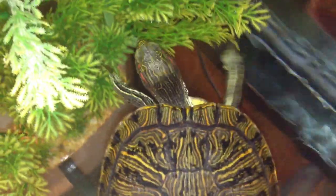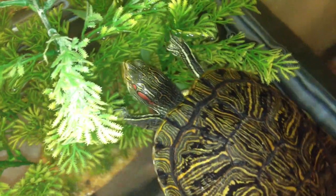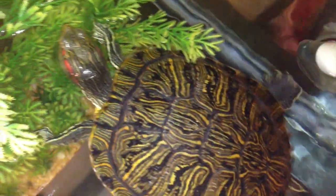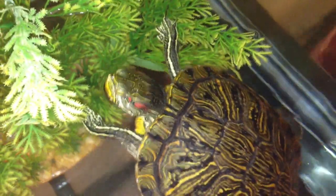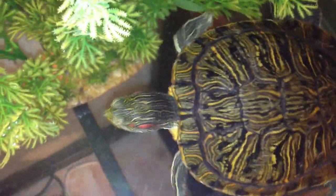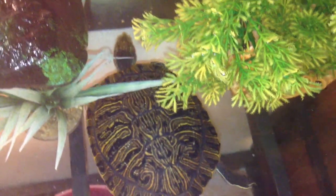A soft shell means the turtle hasn't been able to absorb or take in calcium, so his body has started to use it up — just like how people get osteoporosis; it's quite similar. So you just want to make sure he is getting those things. It's incredibly important, and that's something I just wanted to bring up today.